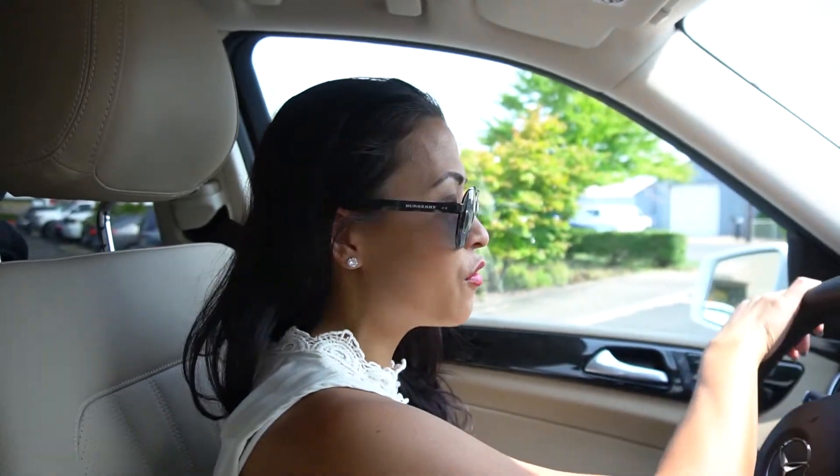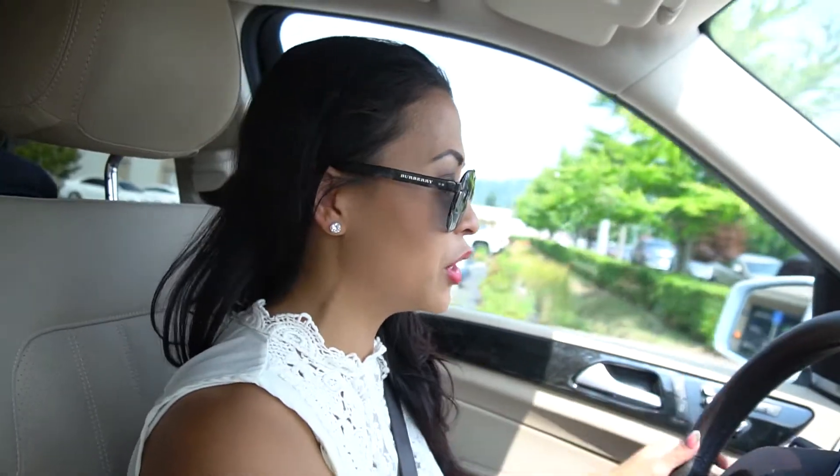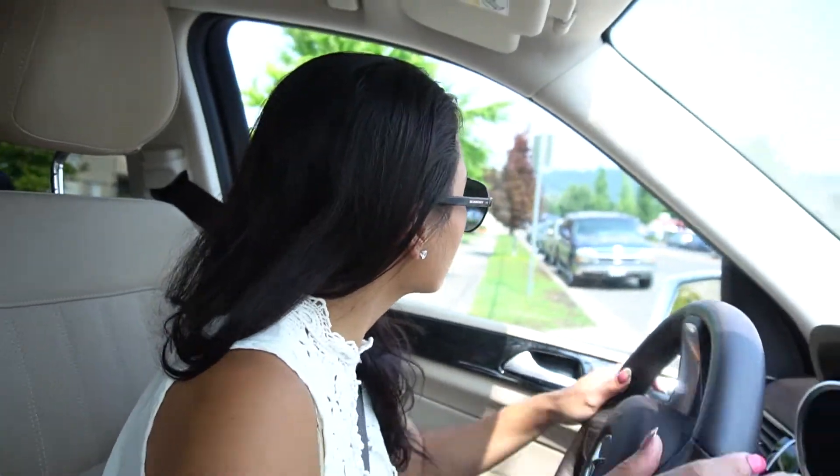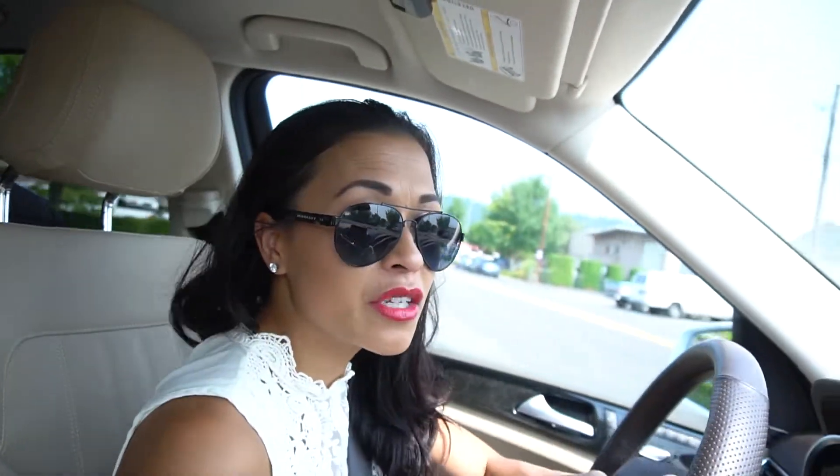So let's go for a ride. Everything else is a little similar, just newer and more smooth, I would say. The steering wheel —